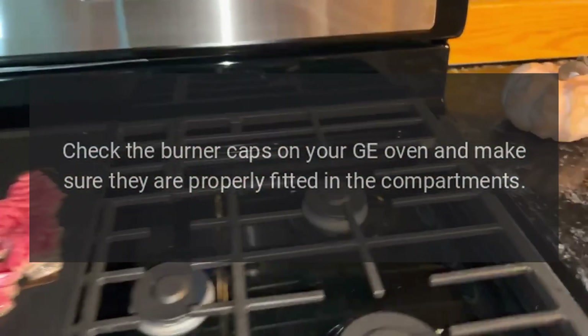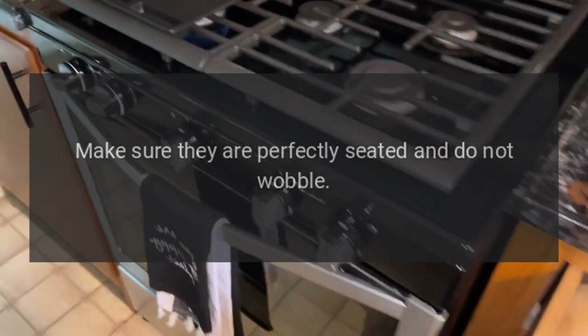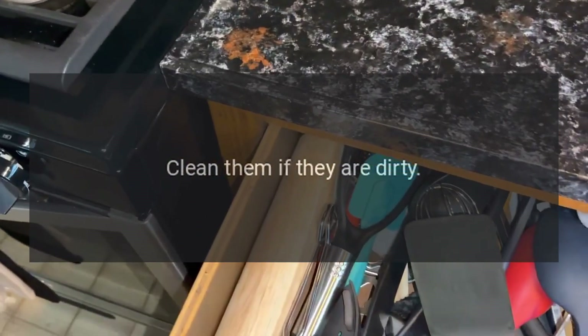Step five: check the burner caps on your GE oven and make sure they are properly fitted in the compartments. Make sure they are perfectly seated and do not wobble. Check the burner heads for dirt and debris and clean them if they are dirty.